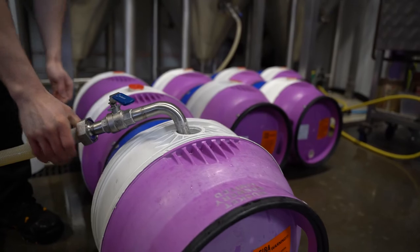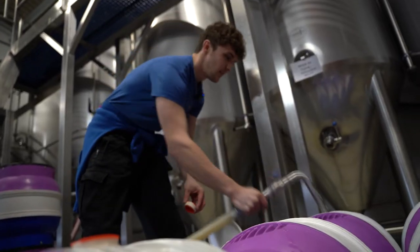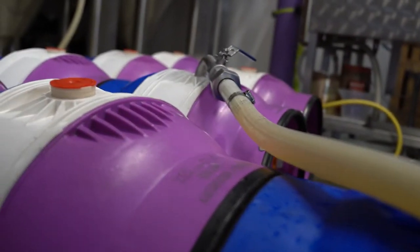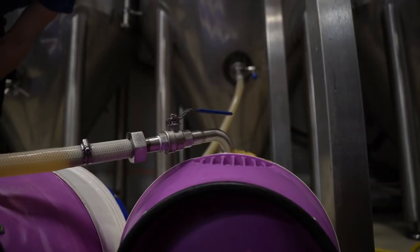Straight from our fermented vessel, which is sitting at about 7 degrees, we're going to rack off the Trigger into each of the casks. I do about 8 at a time. The vessel has about 2,000-something litres in it, depending on the brew, so that works out as about 52 casks.